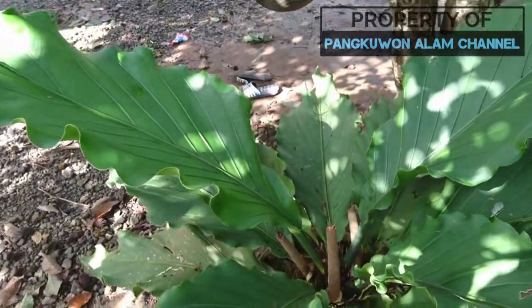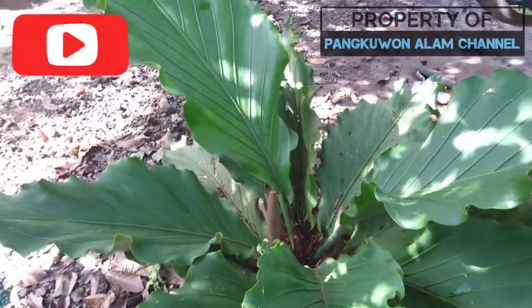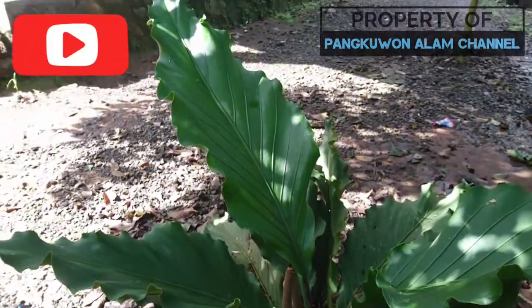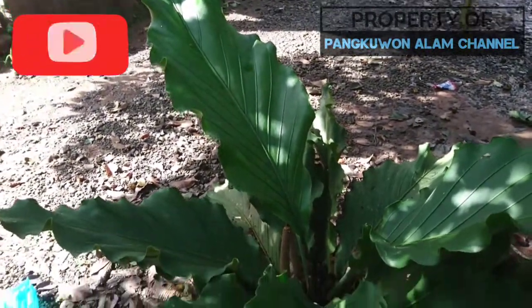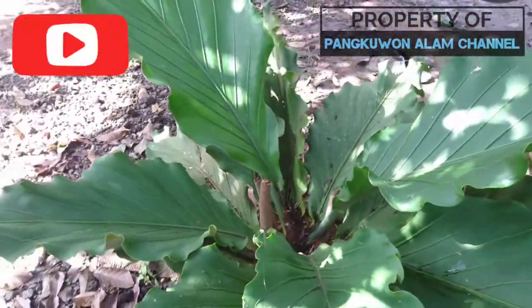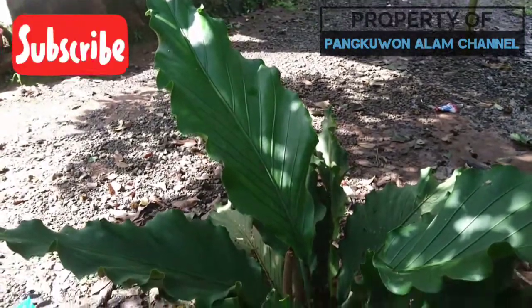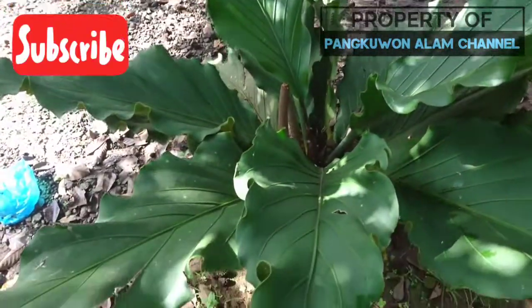Untuk penggunaannya bisa kalian tonton di channel saya ini di uploadan sebelumnya. Ini dulu yang bisa saya sampaikan, semoga video dari saya ini bisa bermanfaat. Sekian dari saya, wassalamualaikum warahmatullahi wabarakatuh.